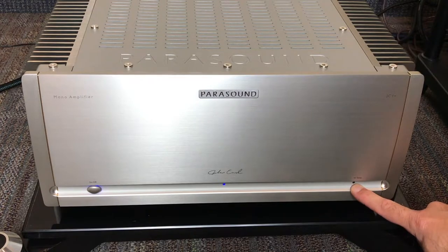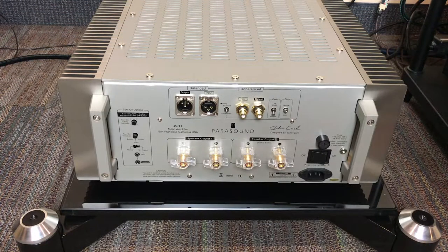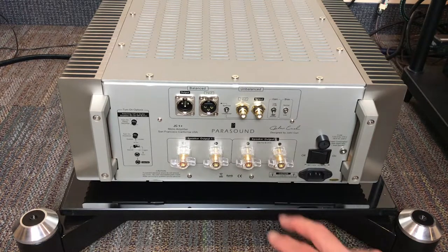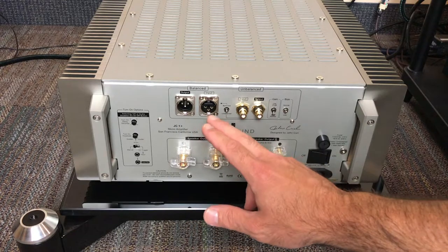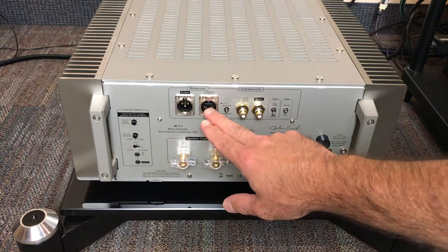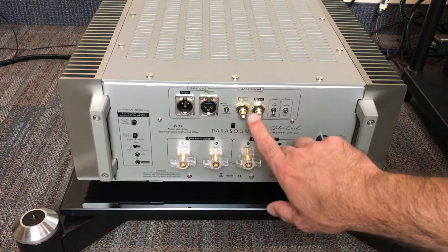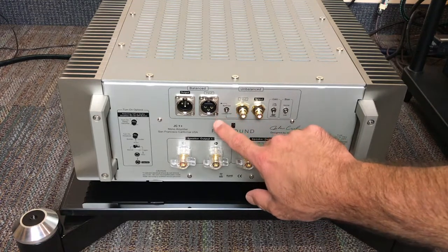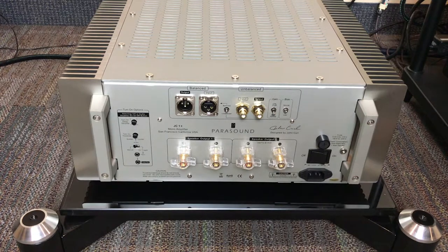The amplifier is going to shut down until it's safely able to operate once again. Here we are taking a look at the back of the unit. We've got balanced input and output — the output is if you want to loop to another amplifier, otherwise you'll use the input. Here we also have the unbalanced version, and there's a switch that goes between balanced and unbalanced depending on which connections you are using.